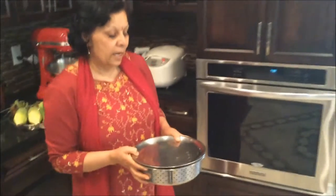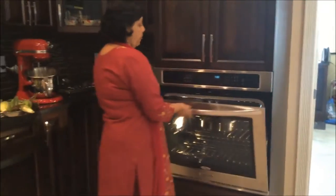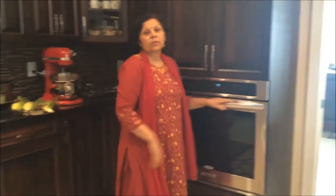Oh hello, I'm just checking on my lentils that are sprouting, but looks like it's gonna be another couple of days before they are ready. So we're gonna put it back in the oven — and that's gonna be another video that we're going to be doing.